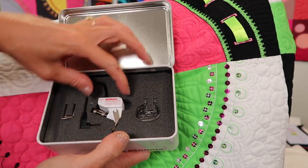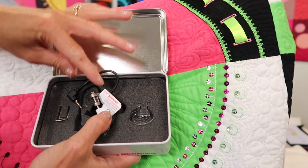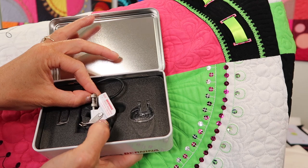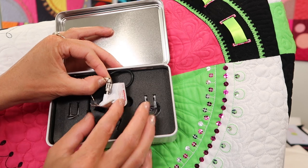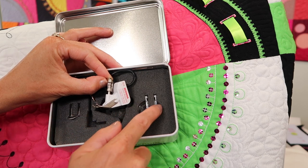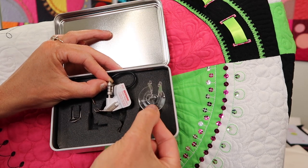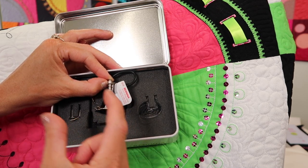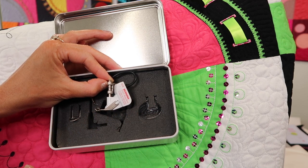The Bernina stitch regulator has worked since day one, and has actually been around a long time. This is not new technology. It has been tried to be duplicated by other machines, but this is the machine that it does it on. There are actually two other feet that come with it. An open toe foot is what I will have on the machine right now. There's a closed foot and a clear foot. This clear one can be used for some echo quilting because you can see it has a saucer-like disc with various lines on it. We also use that sometimes when you're working with really high loft batting. That's a good one to switch over to if you get something really poofy that you're working on.